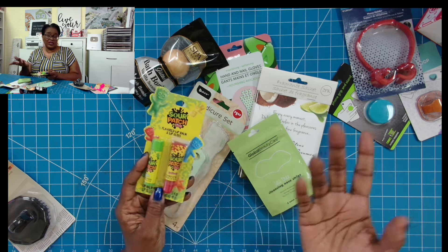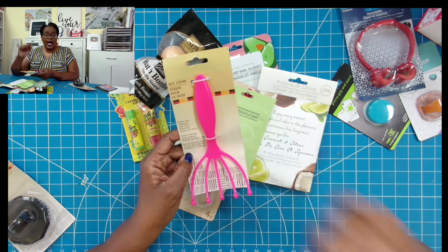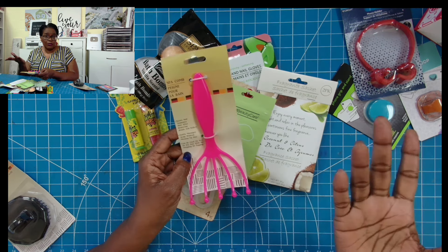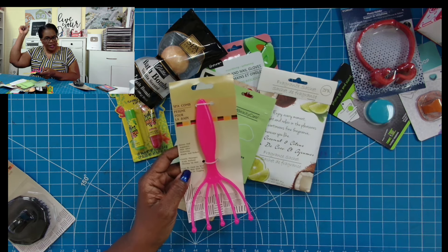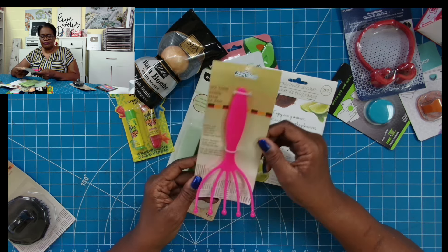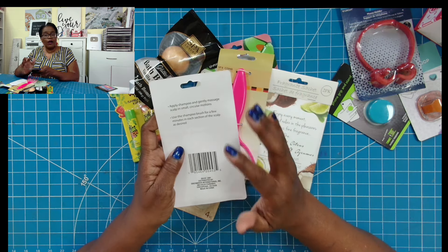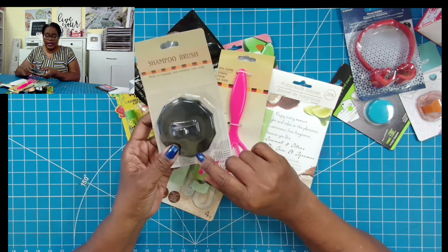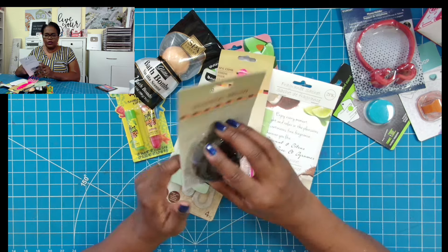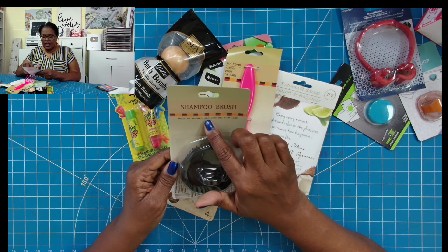I haven't tried the sour patches because I really don't like them, but I know people who would. My sister turned me on to this — it's called a spa comb, but I use mine to massage my scalp. I like the way that it feels. It can be used on wet or dry hair with no snagging or tugging, and it raises and separates hair after removing braids and rollers. Then I have a shampoo brush from the Dollar Tree — you apply shampoo and gently massage the scalp in small circular motions. It helps to massage and exfoliate your scalp.